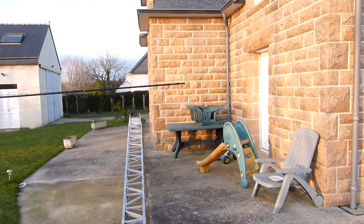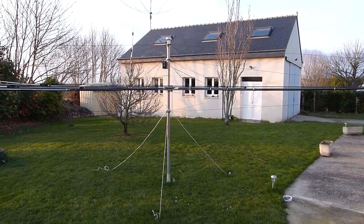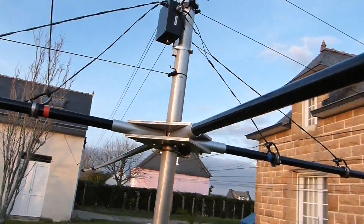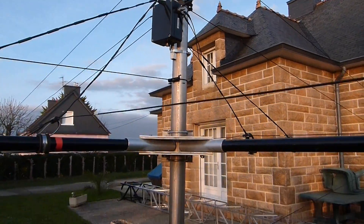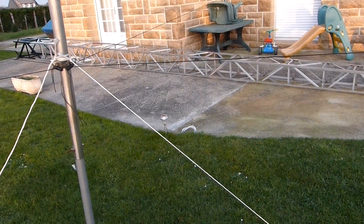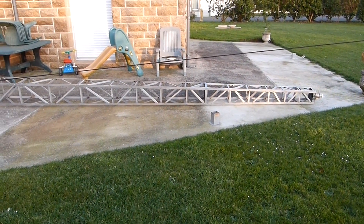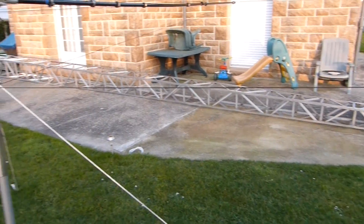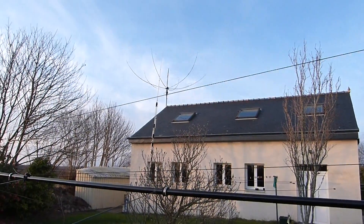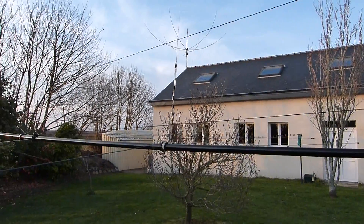After I will put my new antenna, which is a Spider Beam five-element HD heavy duty. Okay guys, hope to hear you soon to test my new antenna on my new tower. 73s from Fox4 Fox Echo Papa, Yohan in Brittany. Thank you for watching.